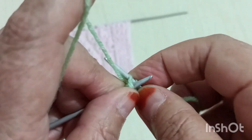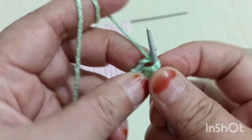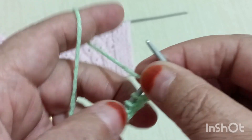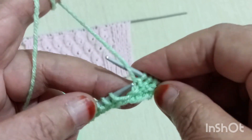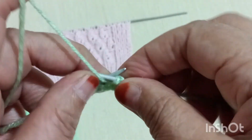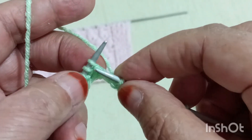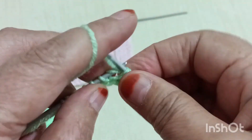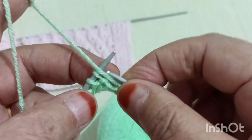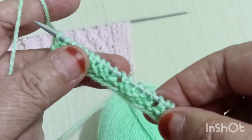Bir sırayı bu şekilde bitirdim. Şimdi ön yüze geçiyorum. Ön yüzden modelimi kuracağım. Kenar ilmeğimi örmeden aldım, 3 tane ters örüyorum. Toplamda 4 tane oldu. Hemen burada modelime başlıyorum: bir doladım, bir ördüm. Ardından tekrar 1-2-3, bir doladım, bir ördüm düz. 3 tane ters ördüm, bir doladım, bir düz ördüm. Tekrar 1-2-3 bir doladım, bir ördüm düz. 1-2-3 kenar ilmek. Birinci sıra bu şekilde.